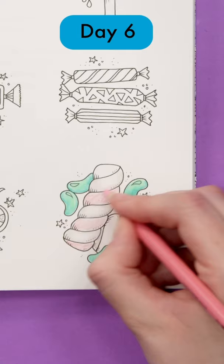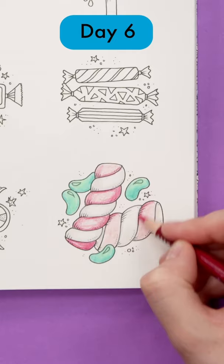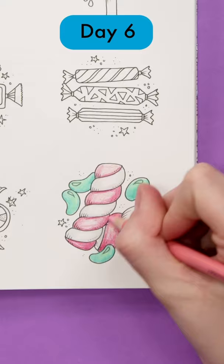With light pressure, choose a light and dark version of each color you're using and gently color the darker pencil around the edges with less pressure as you move towards the middle where it will overlap with the lighter color. It doesn't matter if you start with light or dark, so try both ways and see what you find easier.